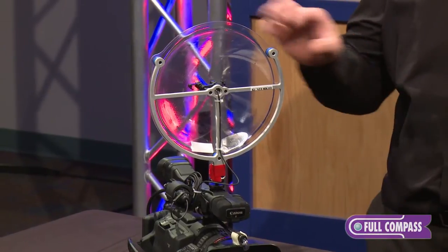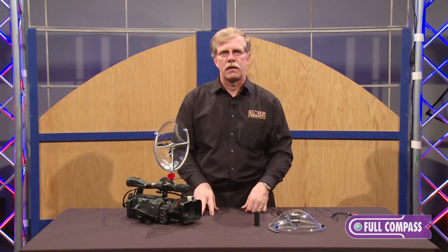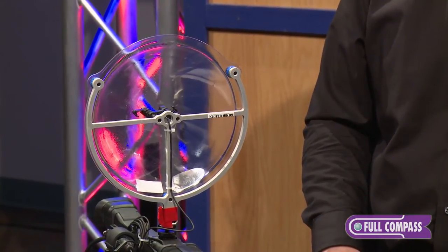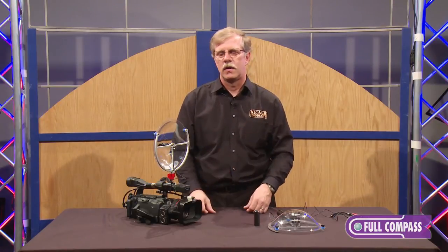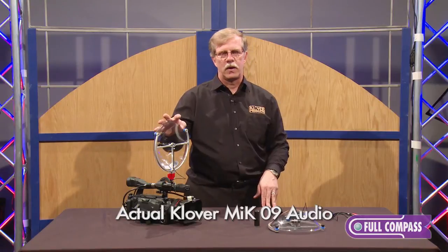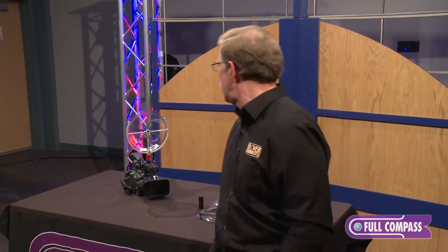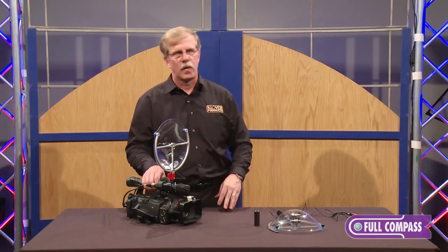We normally say that this unit will pick up conversations from thirty to fifty feet, and it has a fairly wide pickup pattern at normal human voice frequencies — about twenty to thirty degrees. The higher the frequency, the more focused it needs to be. Being a parabolic, you should hear very little of my voice through it when I'm beside it. But if I walk around in front of the microphone and speak into it, you should pick that up very nicely — and that was at a distance of about four to five feet.